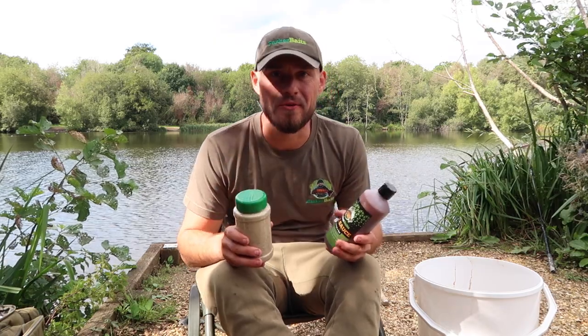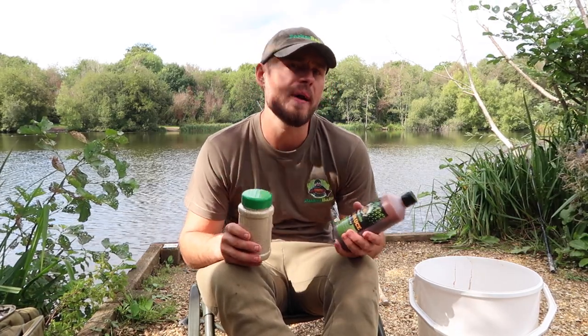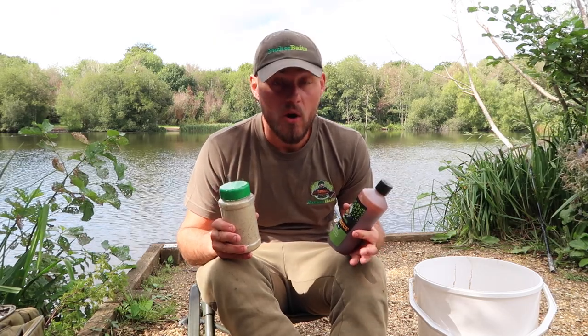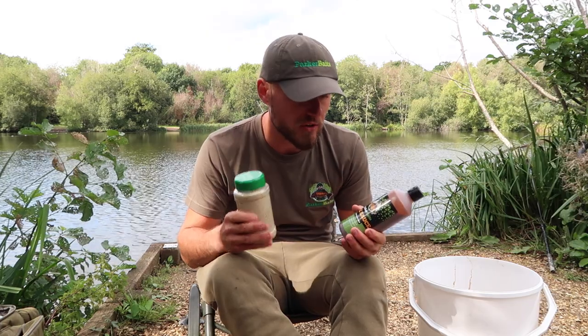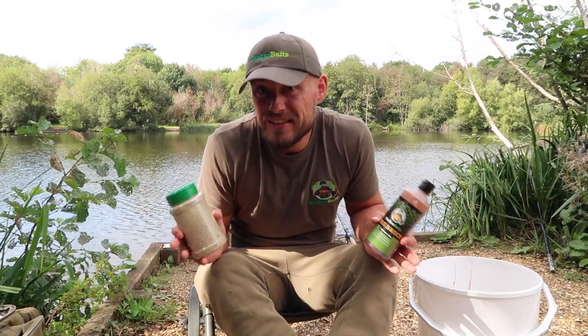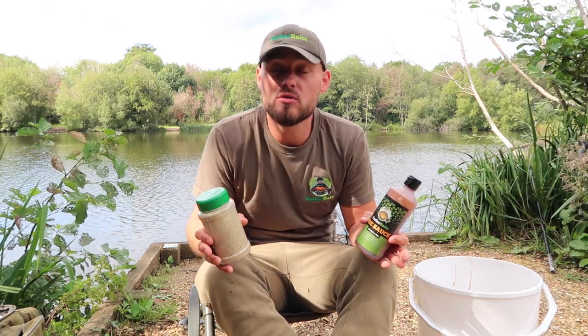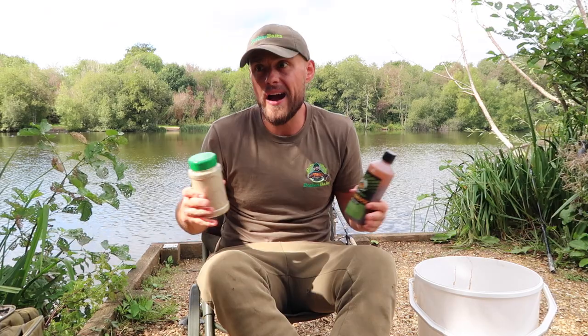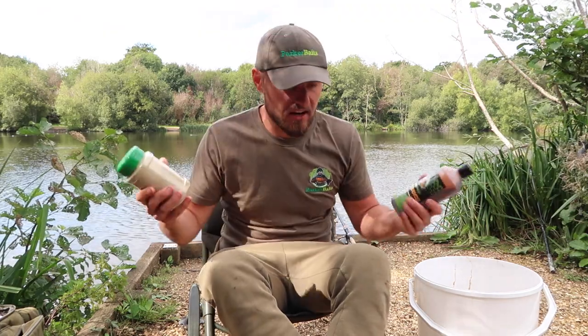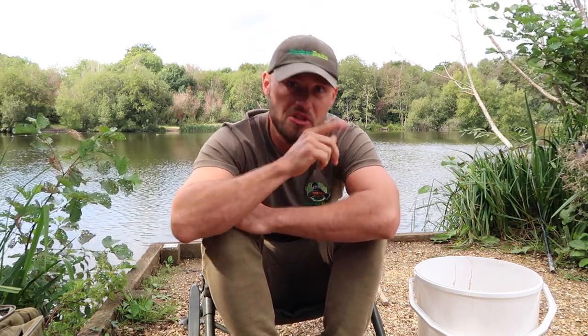Right then guys, that brings this video basically to a close — a bit more of an insight into how I prep my baits a couple of days before going fishing. A lot of you that watch the channel don't have the time when you're on the bank, so if you can maximise your chances by giving your bait a very good nutritional boost like we've done today, you're going to give yourself that edge. If you like these how-to videos, get in the comments down below — let us know what you want to see and myself and my brother can look at this and upload more throughout the week. I hope you like this video — give us a thumbs up, comment down below, smash that subscribe button so you don't miss any videos going forward. I'll see you all very soon.